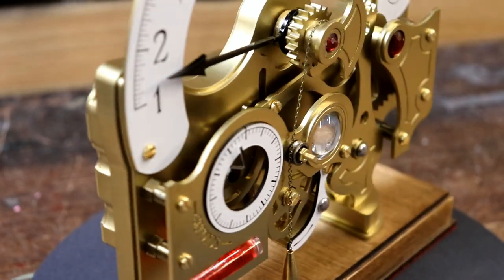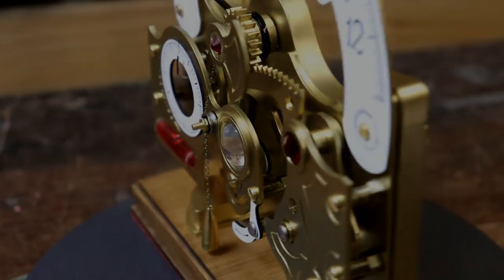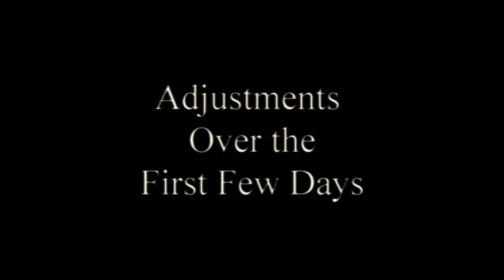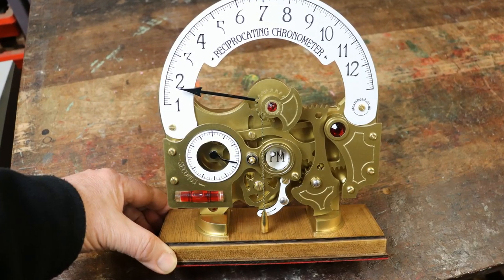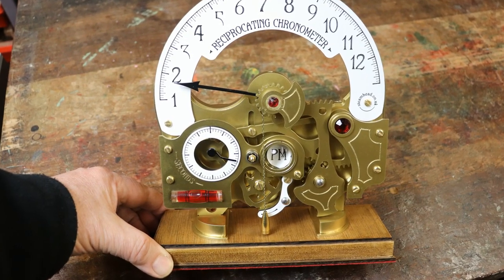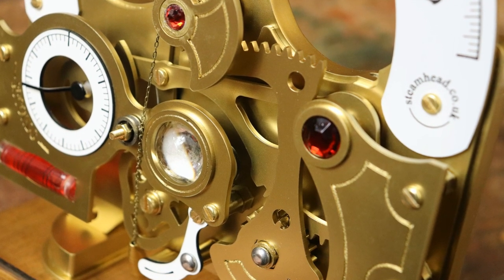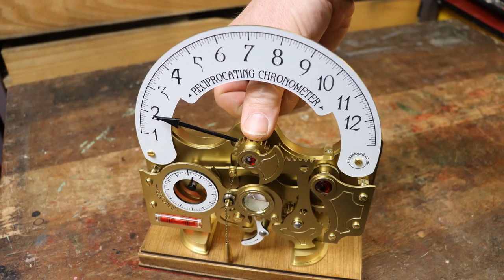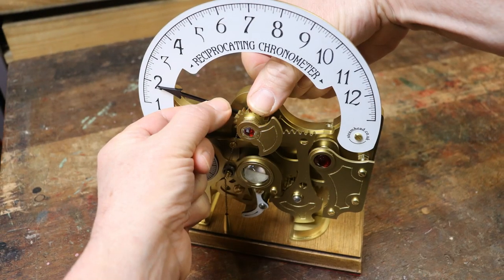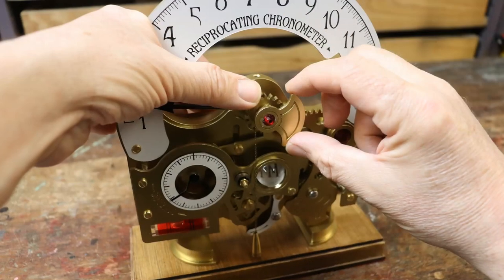Congratulations! You've completed your reciprocating chronometer! Over the first few days of normal operation, adjustments to the direction in which the hour hand points may be required whilst the mechanism gets bedded in. Just hold the hour spindle to stop it from turning, and gently rotate the hour hand as close to its base as possible to prevent it from breaking, and the counterweight.